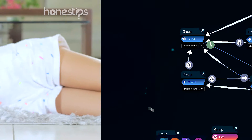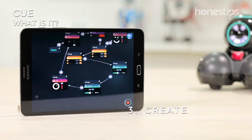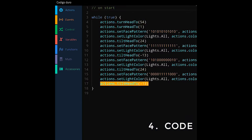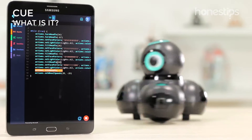Create lifelike behaviors and program graphic elements that interconnect and represent sensors and motors. Code: program the actions with drag-and-drop blocks, or easily toggle to JavaScript text by pressing a single button.